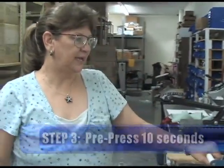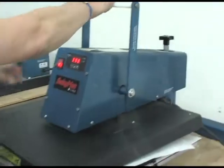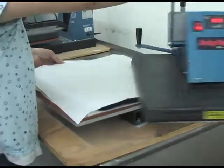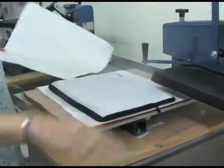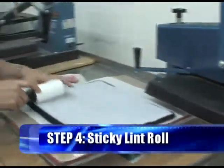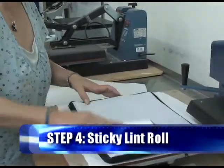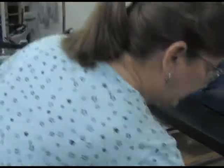We'll give it 10 seconds. This will get rid of all the moisture and also help press it to a flat state so it'll accept the image a little better. Okay, that's 10 seconds. Now while it's still warm but cooling, we're going to give it one more sticky lint roll, so we're absolutely clear that we've got all stray fabric hairs off of it.